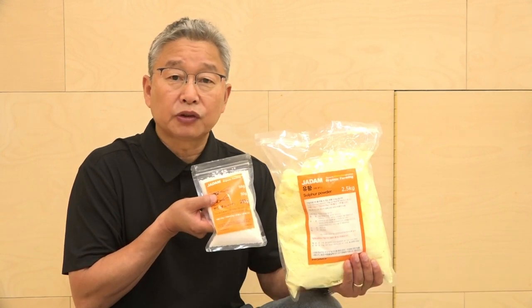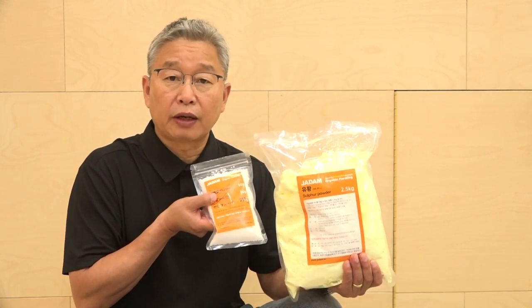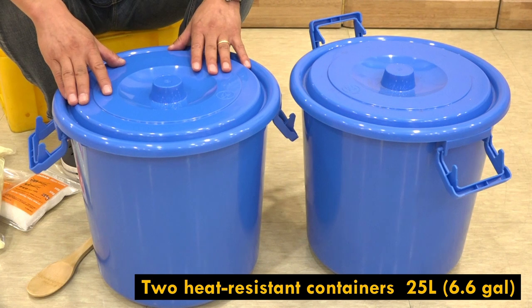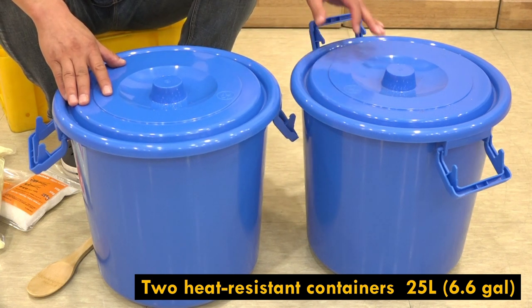However, these optional ingredients have nothing to do with the melting procedure. For this time, I'll be making JADAM sulfur with just three ingredients — sulfur, sodium hydroxide, and sea salt — to avoid the 24-hour settling process.